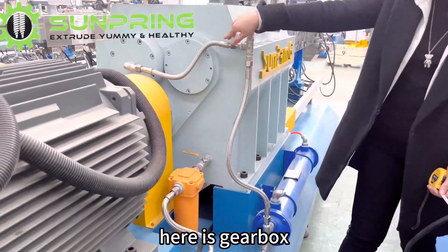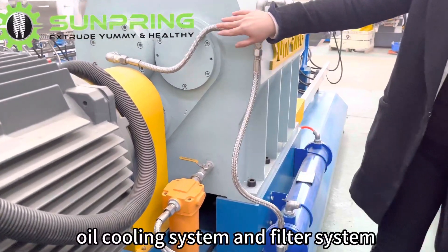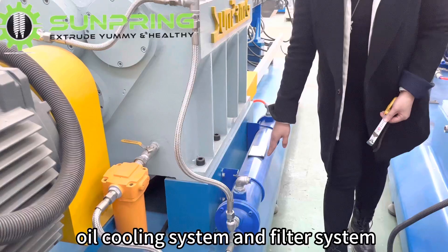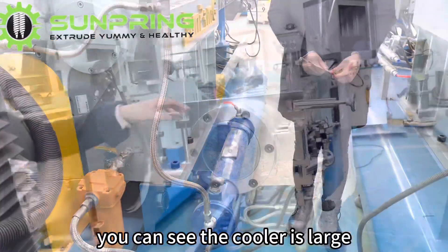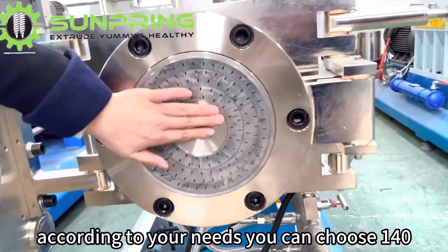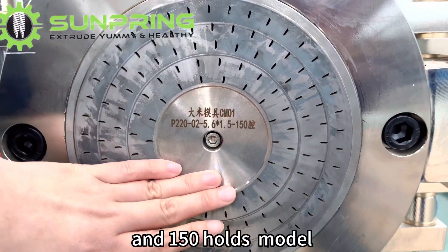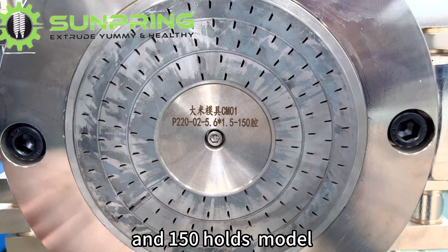Here is the G-Box oil cooling system and filter system. You can see the cooler is large. According to your needs, you can choose the 140 or 150 hose model.